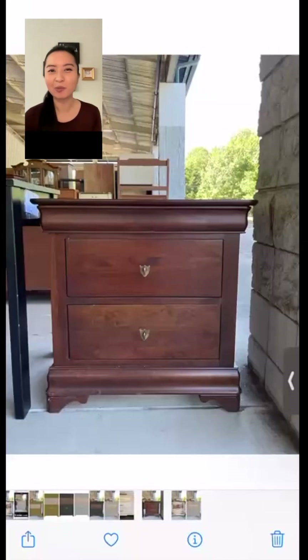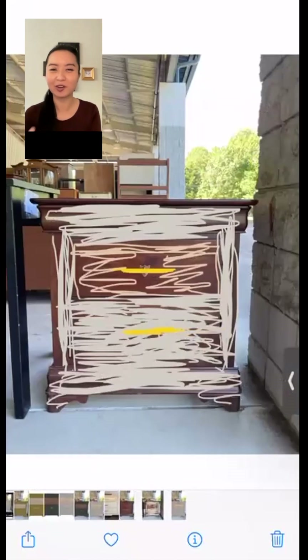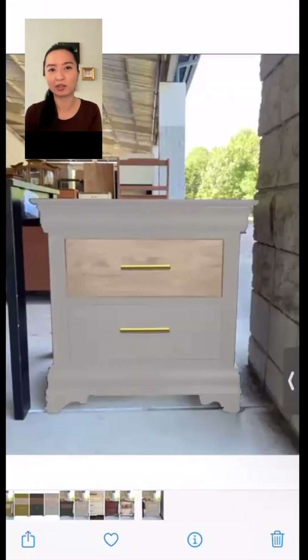Tina from Bristles here. I'm going to show you how to use our app to visualize paint and hardware updates on furniture. If you have a piece that looks like this and you wanted to mock it up with a new paint color and new hardware, I'm going to show you how to make a mock-up you can share with clients, your partner, or just yourself, so you can make paint color and hardware updates more confidently.